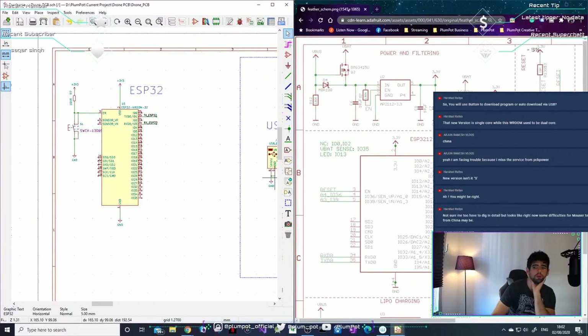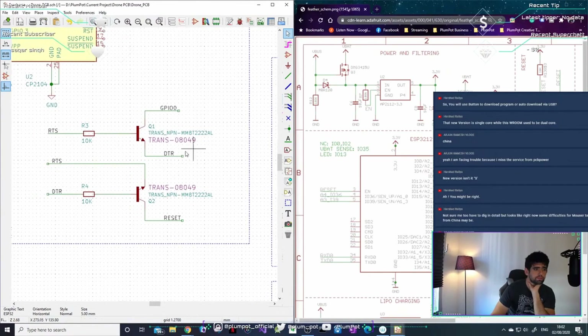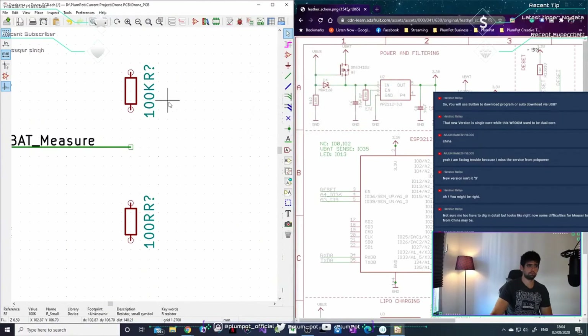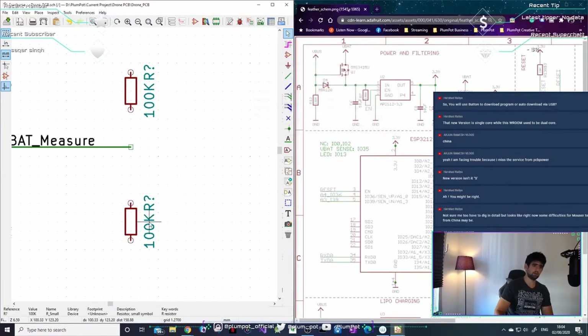I'm using auto download, that's why I've got these transistors here. I don't like using the physical buttons — when we bought a module with buttons I never knew which one to push and just started pushing all of them. Auto download is better; I prefer it.